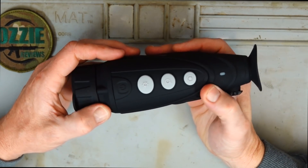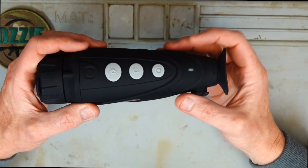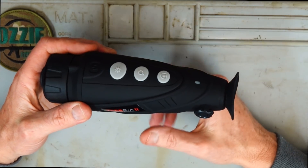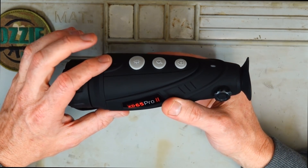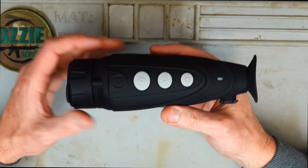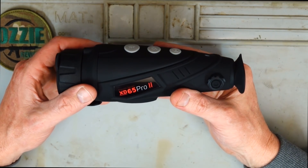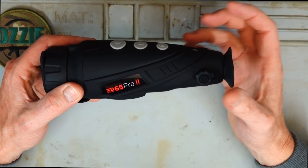When you pick the device up, it's just got this rubber coating and it feels really comfortable in the hand. The dimensions are roughly about 20cm long by 6.5cm wide, 6.5cm tall at the tallest part. It doesn't weigh a lot — 500g — so you can easily have this up to your eye the entire night. It's certainly not going to weigh you down.